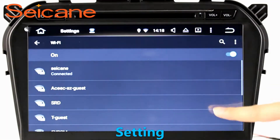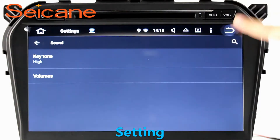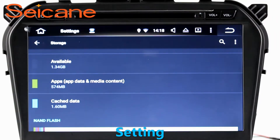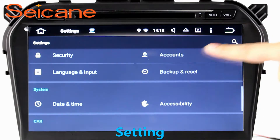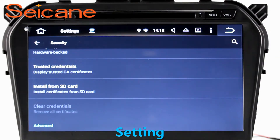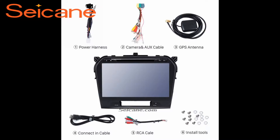Settings. Now we come to the setting interface. You can set display options, DIY your favorite panel light color in the element interface, set security options, GPS options, EQ values, and steering wheel control buttons, and so on. Besides these, it also has a calculator, clock, calendar, and other tools. Know more at seicane.com.